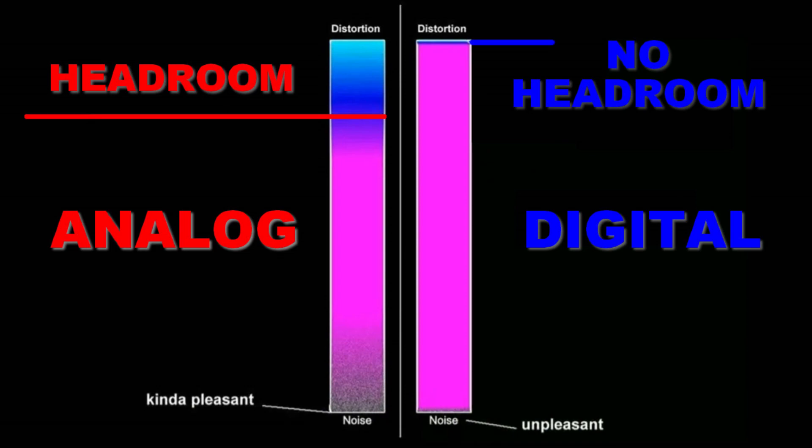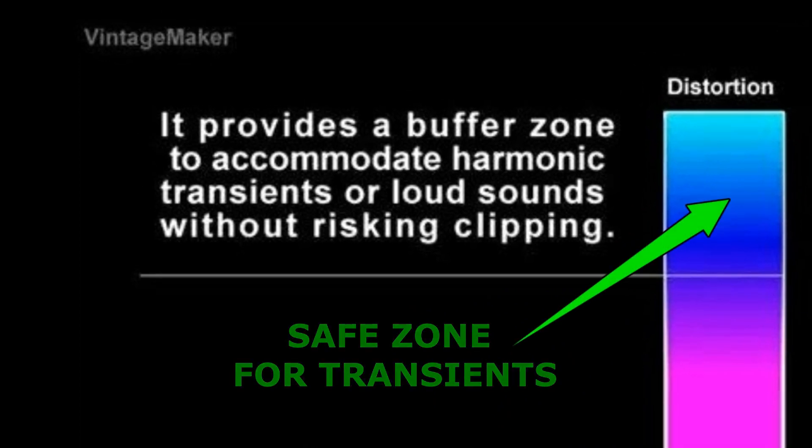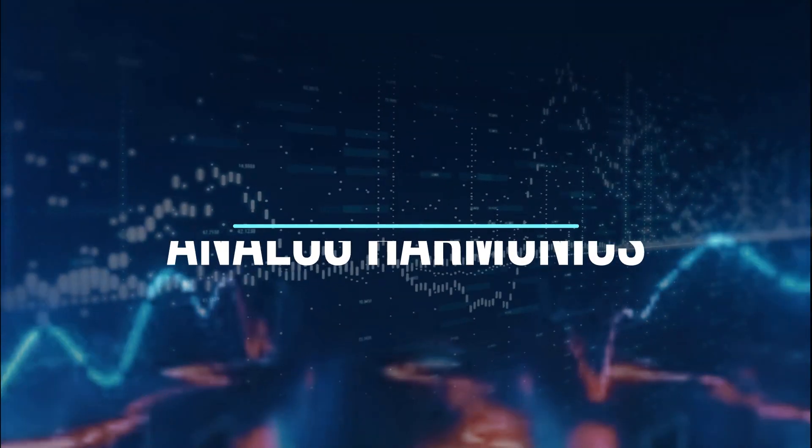Headroom: why is headroom important? While digital systems do not have headroom, analog systems provide a buffer zone — a safe zone for harmonics, transients, or loud sounds without risking clipping. This results in a more dynamic, open, wide, and 3D sound with greater depth.